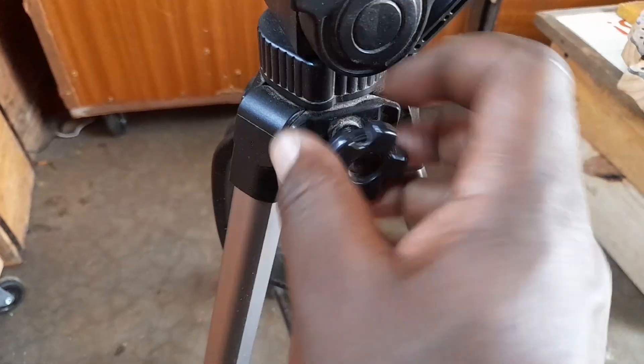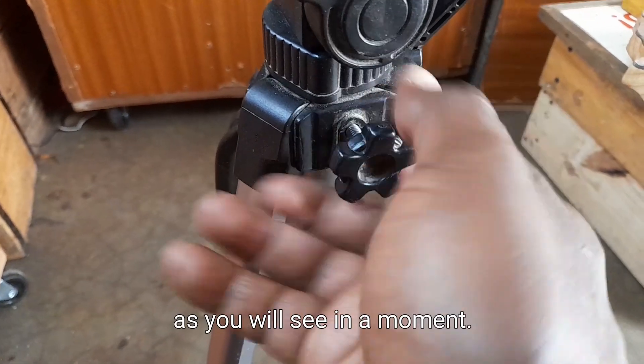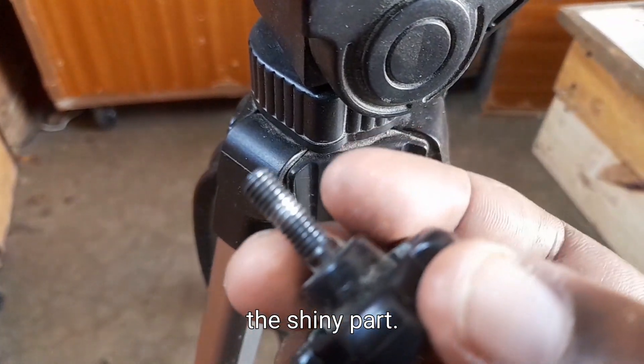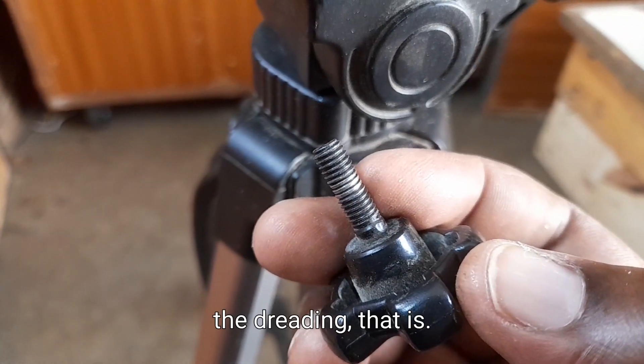It doesn't fasten because the threading is done, as you will see in a moment. See the shiny part — the threading is done.